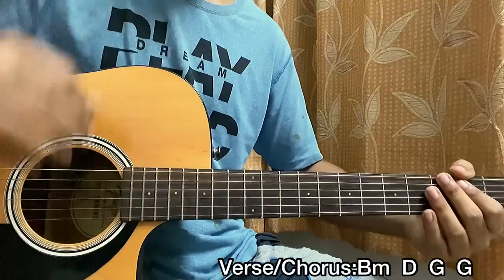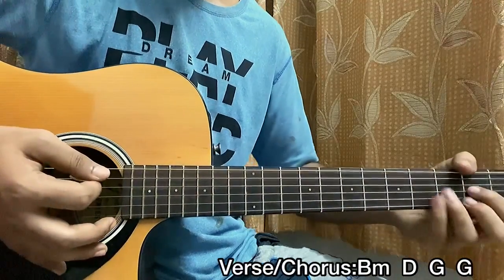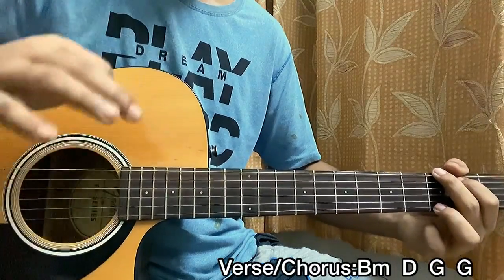This chord progression we're just going to use for the chorus. We're going to do two downstrokes on the B minor, then two downstrokes on the D major, and then down, down, up, down, up, down, down on the G major chord — that's it.